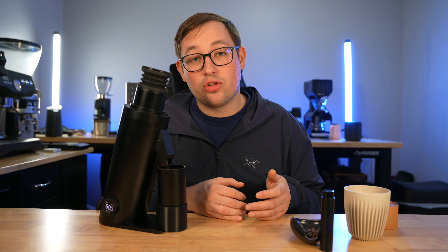Today I have with me the DF64V. I'm going to be talking about how it performs for pour over and espresso, and I'm going to be talking about the good things and the bad things about this grinder.